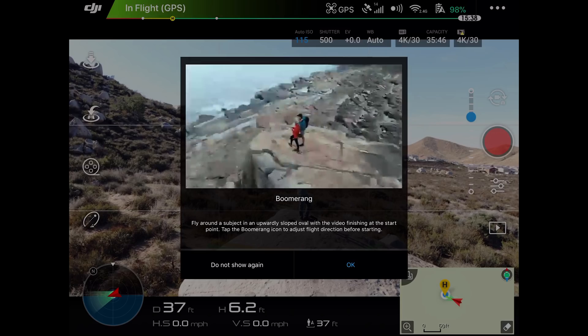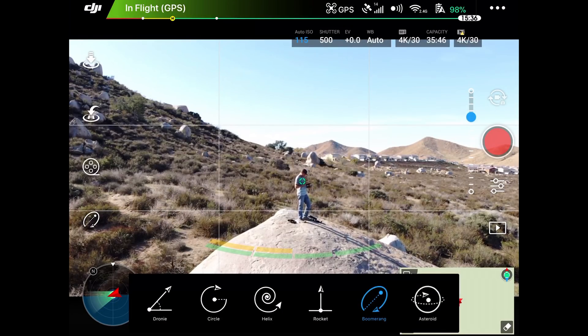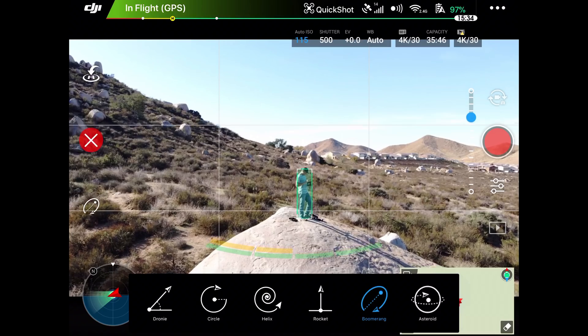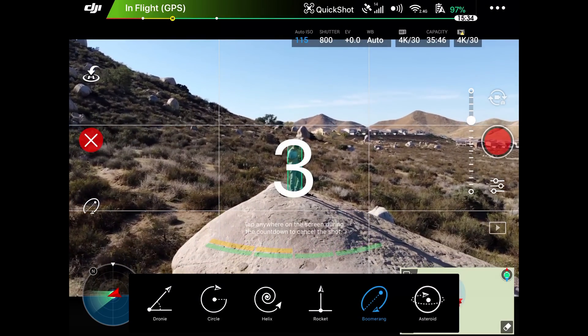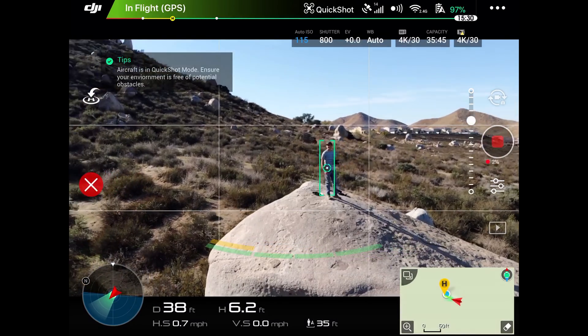You're going to select Quick Shots and then Boomerang, and it'll show you a little preview of what it actually looks like. You trace a box around yourself, tap on the subject again, and it'll count down and begin doing the shot mode.